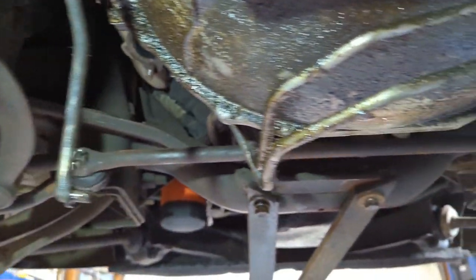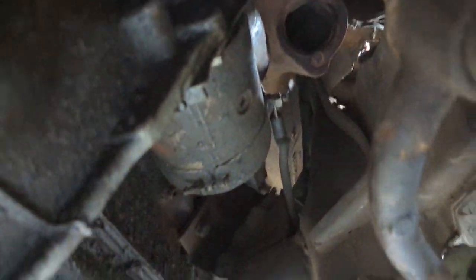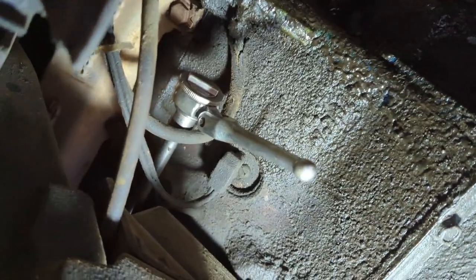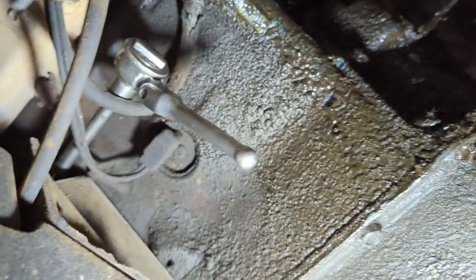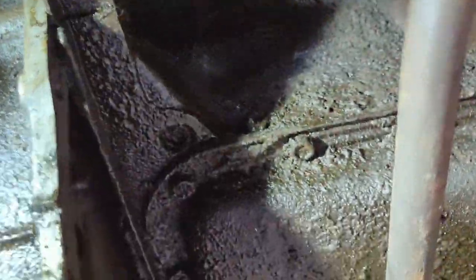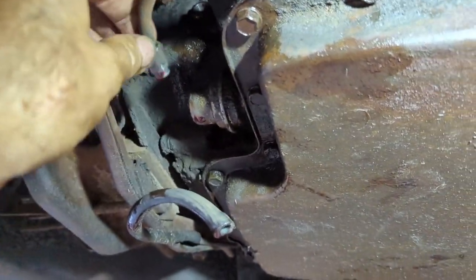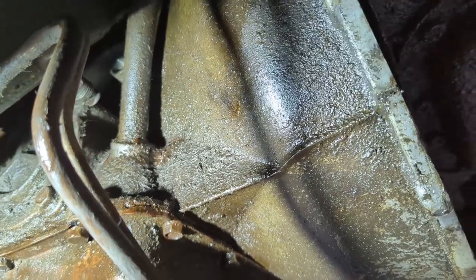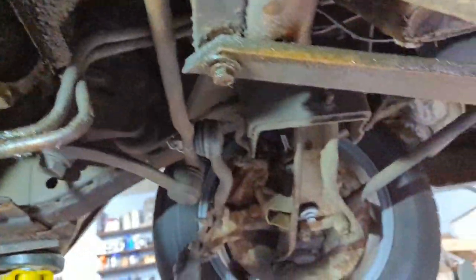Don't forget that top starter bolt — the ever-elusive Ford starter bolt on these 390 FE engines. You can get it with extensions by coming up through the bottom, or from the top you can get under the manifold with a long set of extensions. Starter's gone. I got the transmission lines off — that one was a little hard to get at but the other was easy. I think that was a half-inch tube nut and this was five-eighths up here.